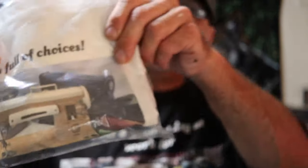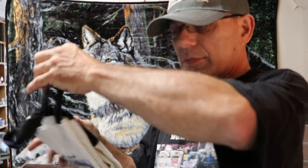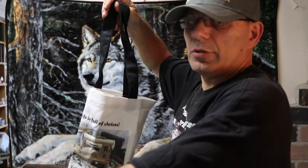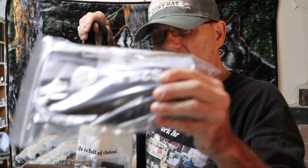Oh, and tote bags — same design with the 301s, and they're very large. Let me pull this out and show you how big they are. Pretty big. These are okay to machine wash warm and you can dry them, just don't over-dry them in the dryer.